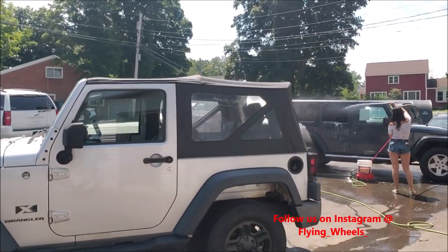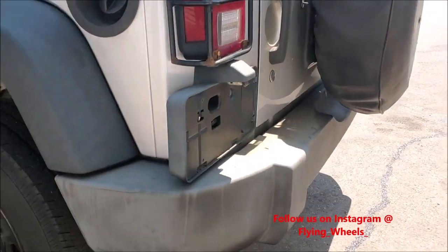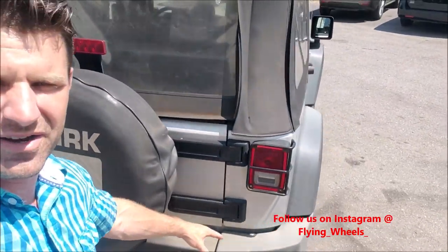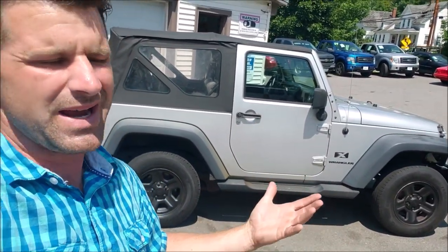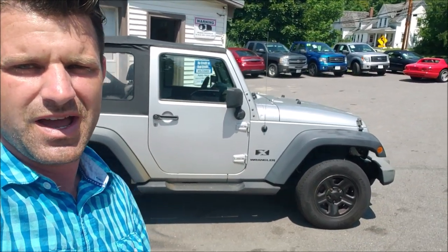On top of that, we're going to clean it up, buff it, and bring all of the faded plastic back to life. You can see the plastic is all faded over here and down here — easy stuff to bring back to life. I didn't pay a ton of money, but considering what Jeep Wranglers go for, I did. I paid like $7,000 to $8,000-ish. It's an '09 with 140,000 miles. I don't ever see them for less than that unless they have a couple hundred thousand miles.